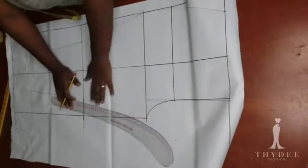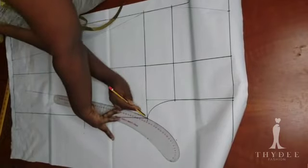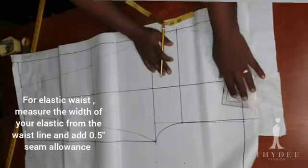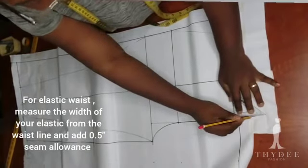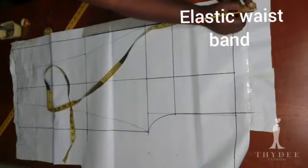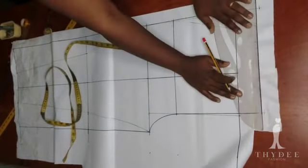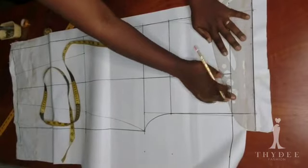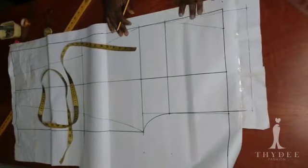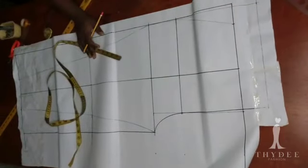I am connecting all those points together. Here I am adding a facing, and this facing is going to carry a two-inch wide elastic. I'm adding two and a half inches — two inches for the width of the elastic and half an inch seam allowance to tuck in when sewing.